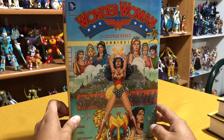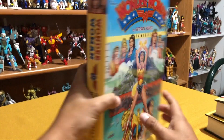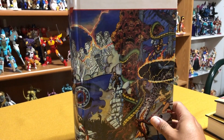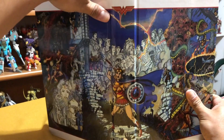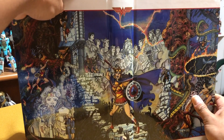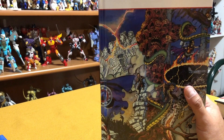Here we have that gorgeous cover by George Perez from issue one. It did have a wraparound so I'll get to the inside here. Let's look at what the inside looks like — another gorgeous piece of work by George Perez. Now the first volume did have a little bit of tight binding and volumes two and three don't seem to have that issue. So much attention to detail. George Perez is still the man after all these years.